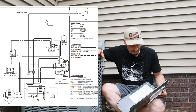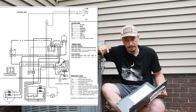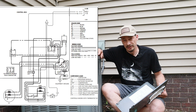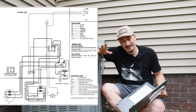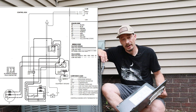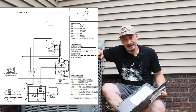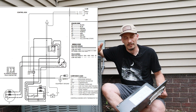Looking at this schematic, we see those dark perforated lines going to a start capacitor or start relay. This particular unit does not have that, so I'm going to take that off the schematic to clean it up. We also have what's called a start assist — like a hard start kit — and we don't have one of those either, so I'm going to remove that as well.